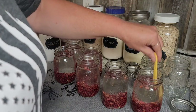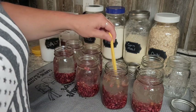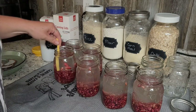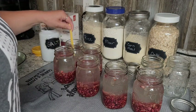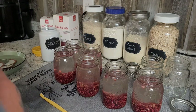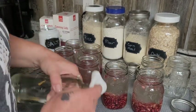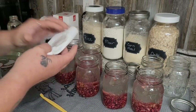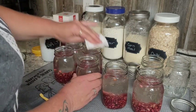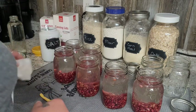Once we've got all our jars filled, I'm going to run my little peeler through to de-bubble and make sure there are no air bubbles in there. We want to make sure they seal properly and we don't have any issues with head space. Then I take the white vinegar on a paper towel and just clean my rims — the salt tends to stick to these if you put it on there.